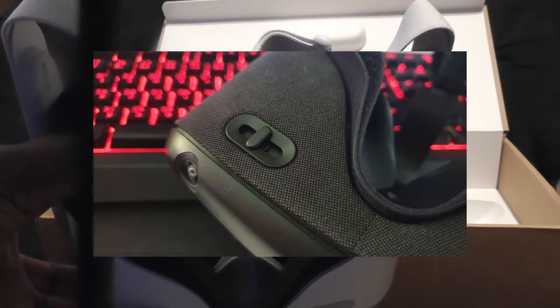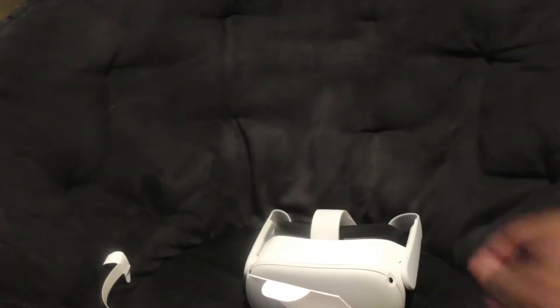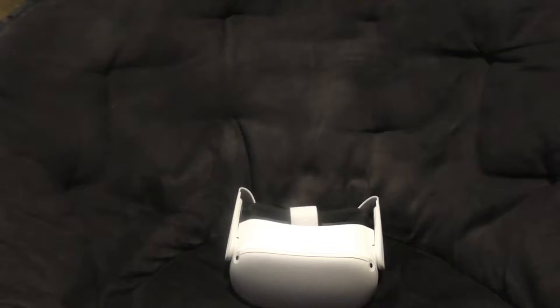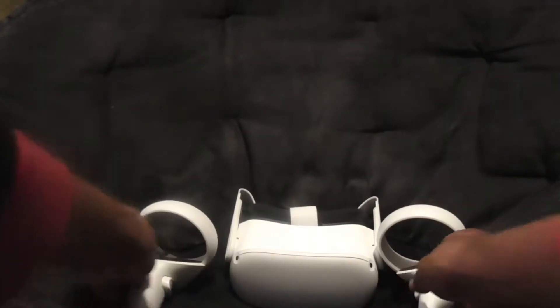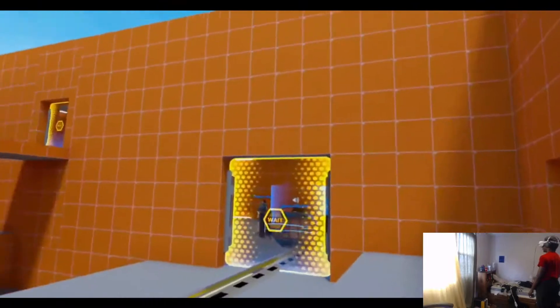Number one, first things first, are the cons — and there are very few. The first being the IPD slider, which is the distance between your eyes. The Oculus Quest 1 has a smooth mechanical drive that lets you fine-tune the exact distance to match your eyesight, but with the Quest 2 you don't have that. Instead, you just have three fixed settings on the lenses and you have to fiddle around to figure out which one sits comfortably.